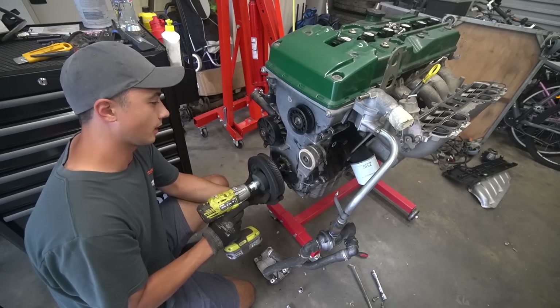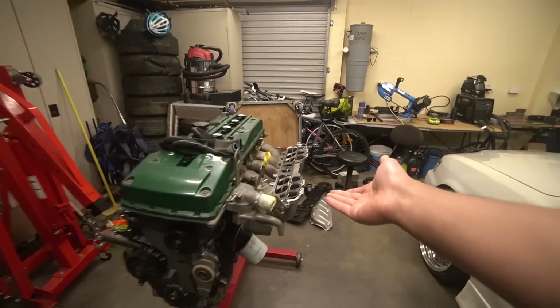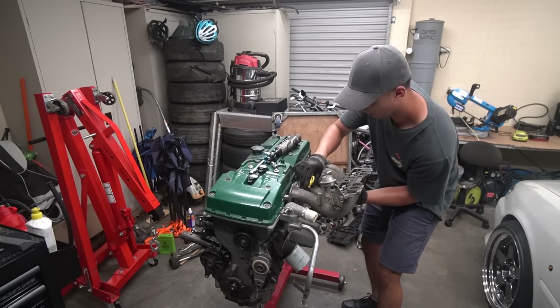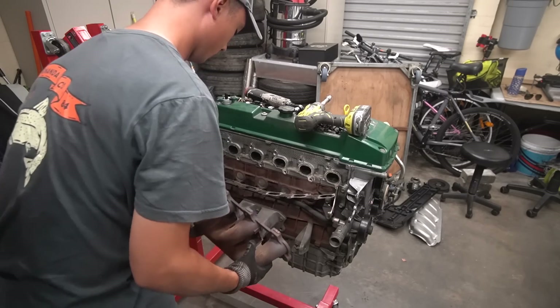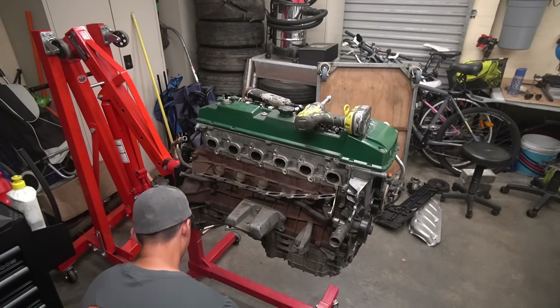It's been a few hours — we actually went and got the EF Falcon through its roadworthy. It's pretty dark so I'm not going to bring the camera out there, but the thing passed. We did a bit of work to get it passable, and it's got the new tires on there and she passed. So we're going to keep working on the Barra.